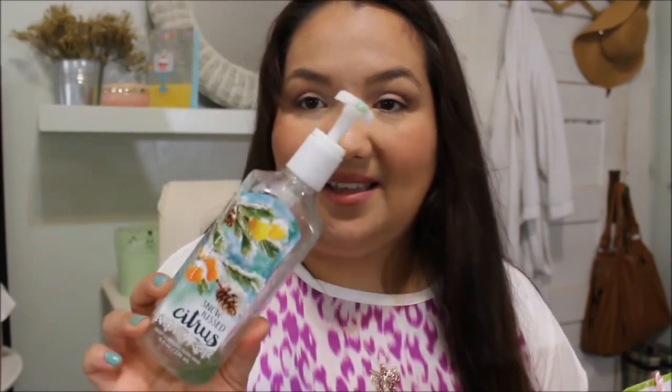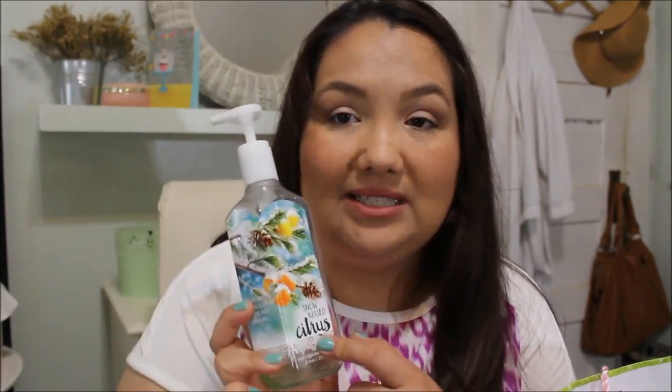The second thing is a Snow Kiss Citrus Deep Cleansing Hand Soap from the Christmas line. There's still a little bit left in here. It smells pretty good. I do like the deep cleansing ones better than the foaming ones — the foaming ones tend to dry out my hands. I probably got this during one of their sales, which is usually the only time I buy their hand soaps. Yeah, that one worked good and I would buy those again, only the deep cleansing one.